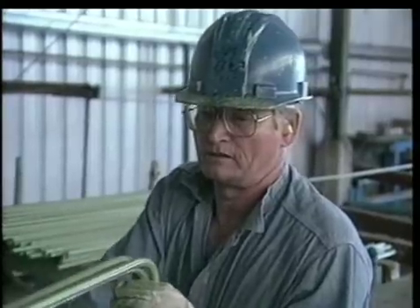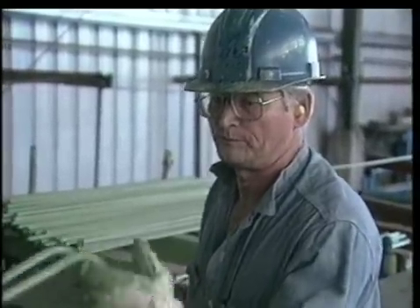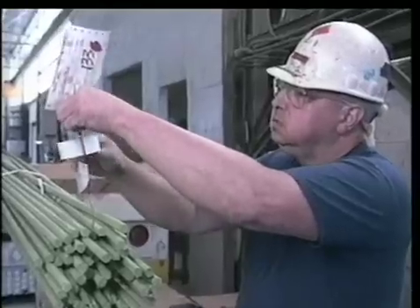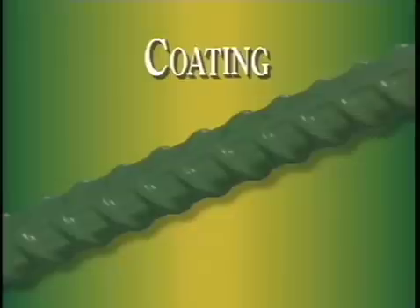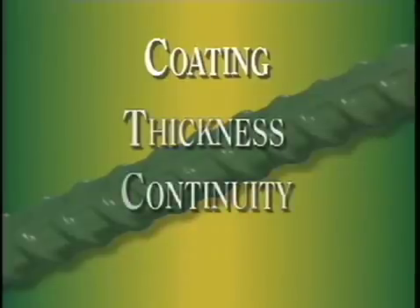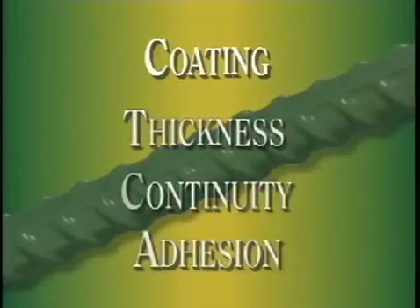Field personnel should be very aware that epoxy coated rebar received at the job site has gone through considerable processing and testing prior to shipping. These tests assess coating thickness, coating continuity, and coating adhesion.